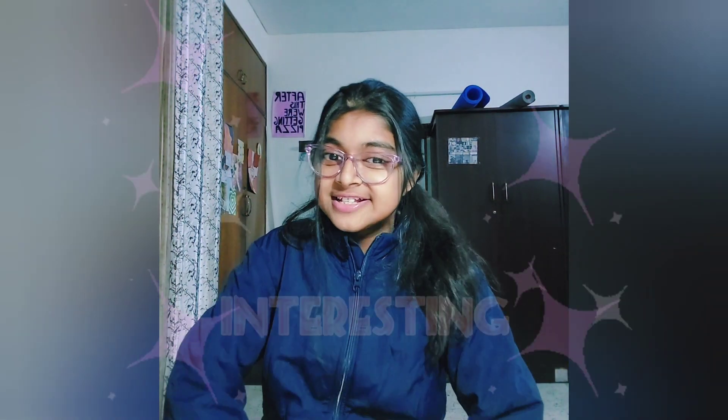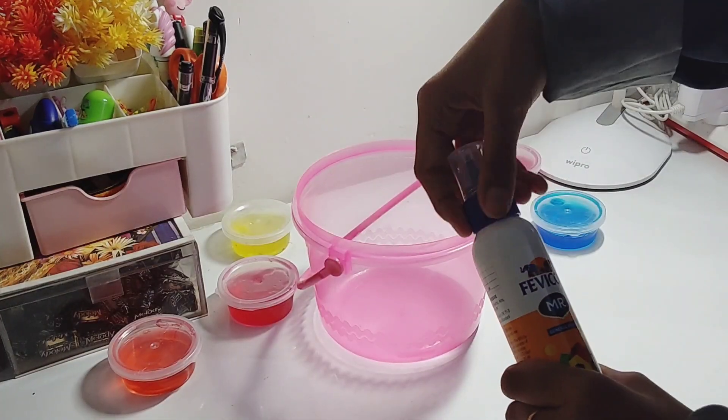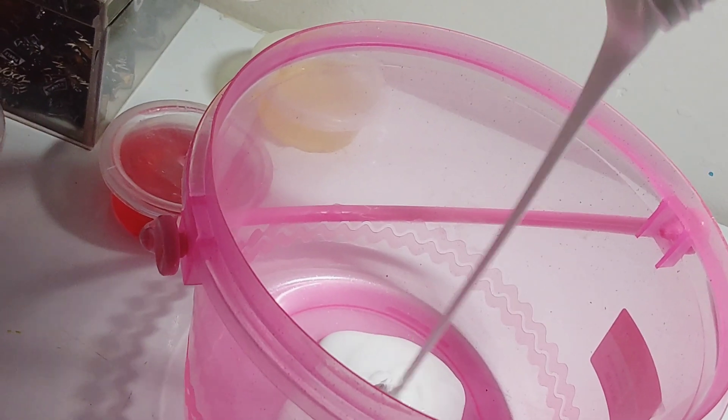Hey guys, welcome and welcome back to my channel! Today I'll be making fluffy slime. First, we have to get our regular white glue — you can get any glue, I'm getting this one — make sure to get the white glue because we are making fluffy slime.